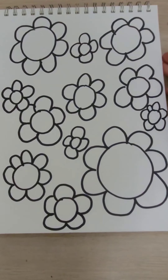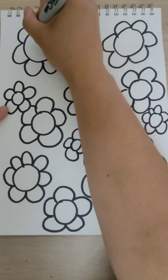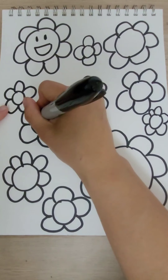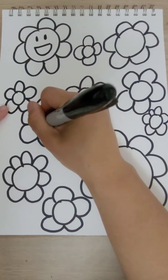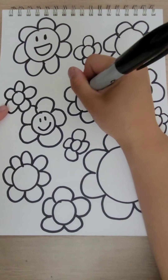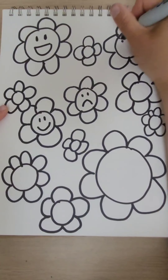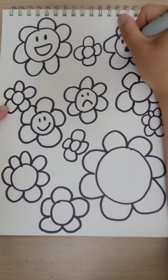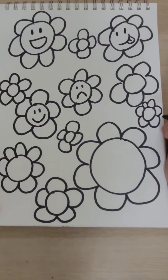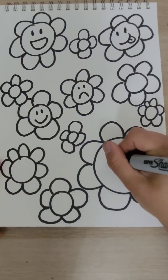Once we have our 12, we're going to go ahead and add in our faces. Each one can have a different face — some that are smiling, some that are happy, some that are unhappy. Go ahead and add some faces. If you don't want to add faces to all of them, you don't have to, but you should add faces to about half of them.